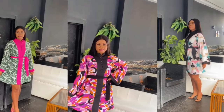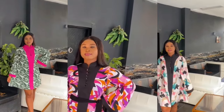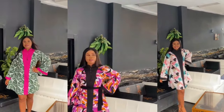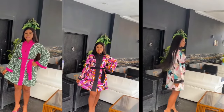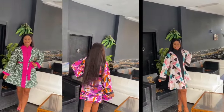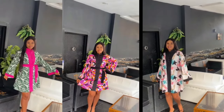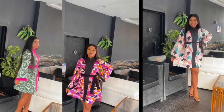Hi fashion lovers, welcome to another interesting video. In today's tutorial, we are going to be learning how to cut and sew this beautiful and stylish flare dress, just like what you are seeing on the screen. If it's something you want to learn, keep watching, give me a big thumbs up if you find this video interesting. Let's get started!